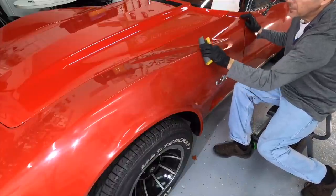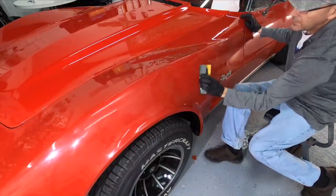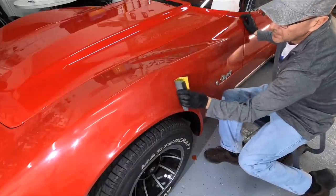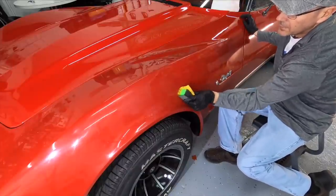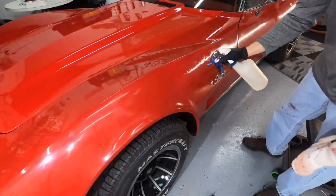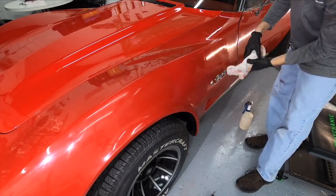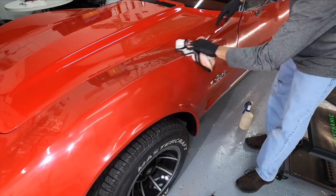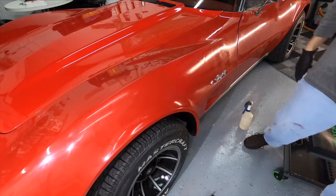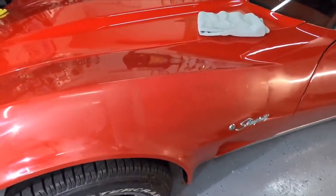I just have a 1000 grit wet sanding sheet wrapped around a foam coating applicator — perfectly fine. There's enough laying around your shop that you could use. You can also order KXK sticks or there are some on Amazon that are very affordable. Keep the area moist, feeding moisture as much as you can to keep that sanding sheet clean. Clean the area and check your progress often using a shop light on an angle. The best way is to take your hand and gently glide across the surface of the fender — you'll be able to feel it.